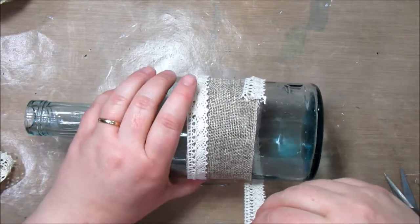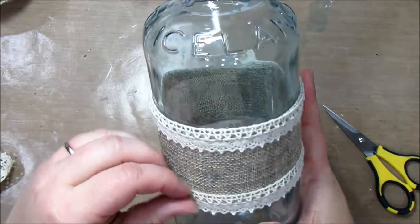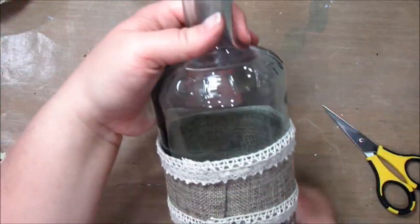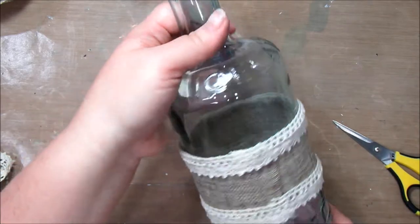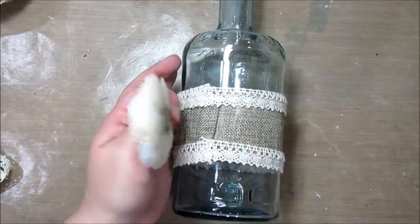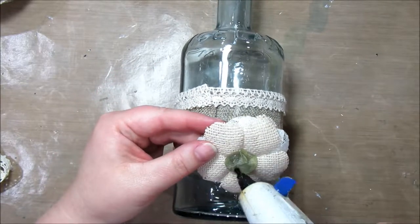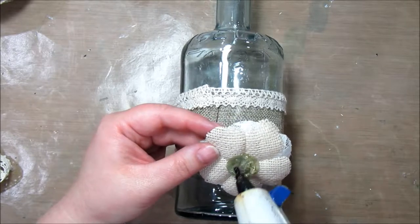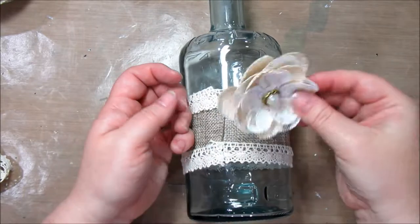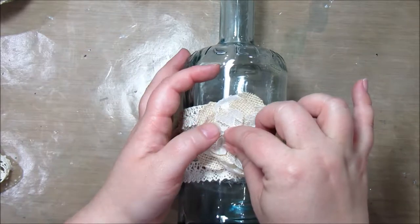We're wrapping up the second row just like this — there we go. Now we have two rows of lace and burlap. So pretty! Now what you're going to do is find something to put in the center as a focal point or to create leading lines. I'll just put a blob of hot glue and stick the flower right there in the middle.